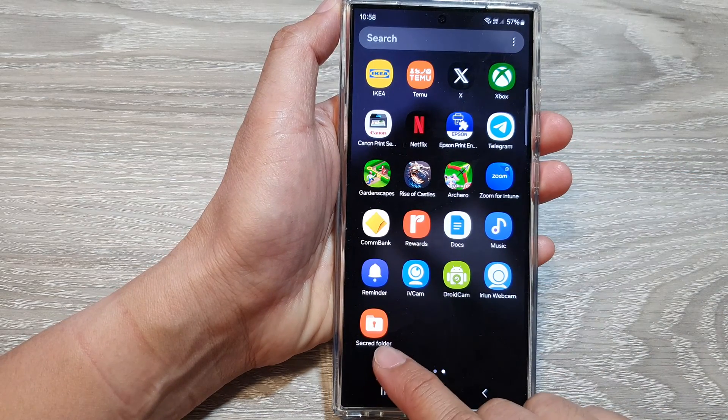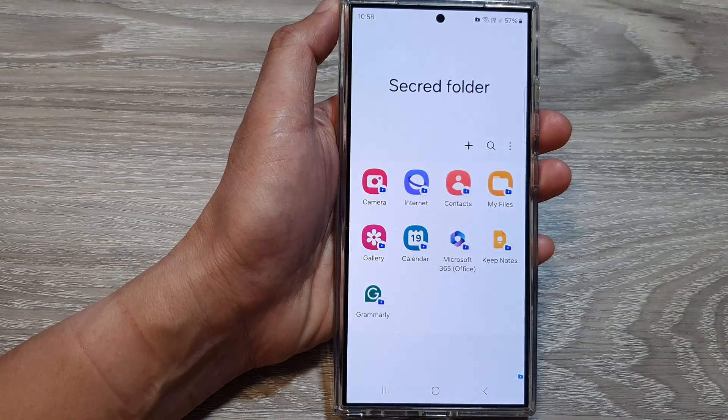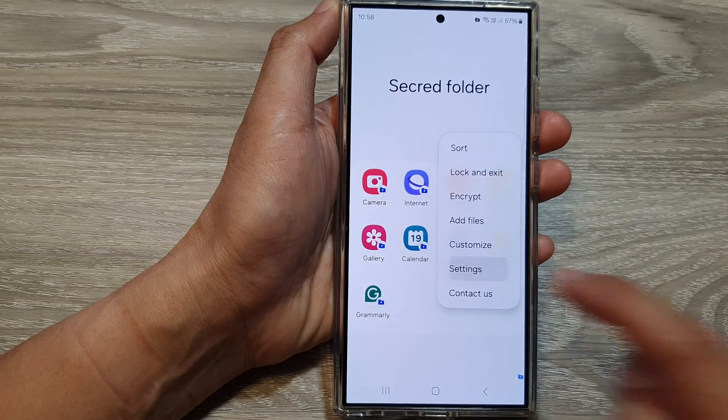Now, I have renamed this folder into a secret folder, but that is the actual secure folder, so tap on it. Once you have opened up the secure folder, tap on the more button. Then tap on settings.